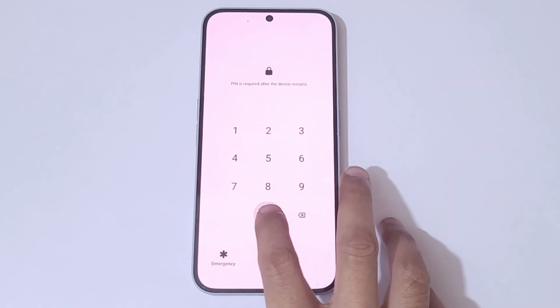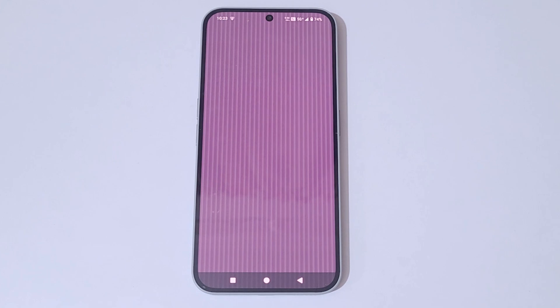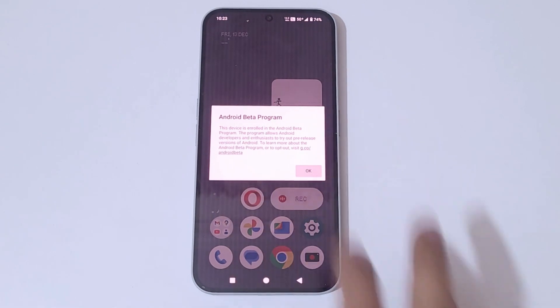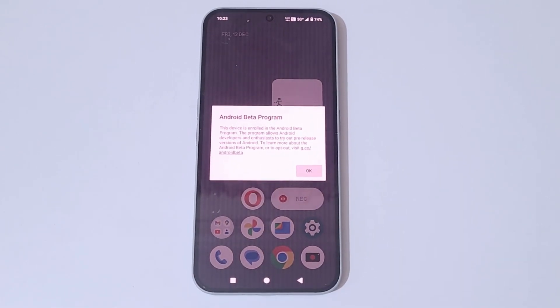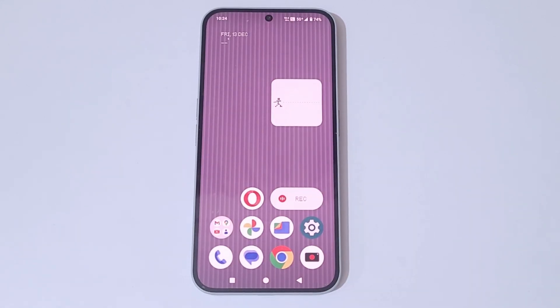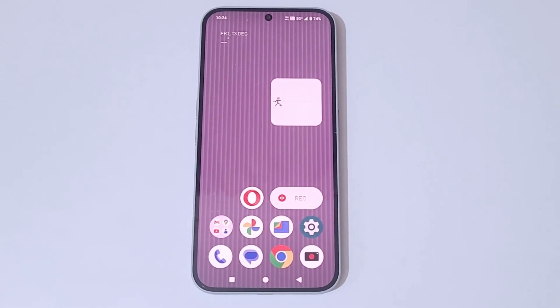Enter your password. It is successfully updated to Nothing OS 3.0 Open Beta 1. You can see the Android Beta Program notice: 'This device is enrolled in the Android Beta Program, which allows Android developers to try out pre-release versions of Android.' Tap OK. Thanks for watching — if you have any queries, let me know in the comment section below. Please like, share, subscribe, and click the bell icon for the latest updates.